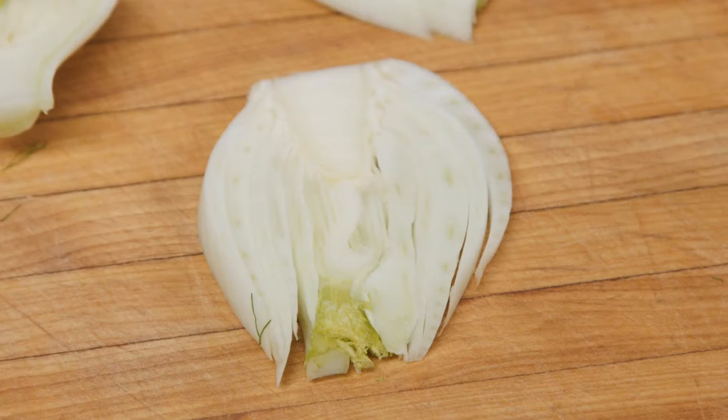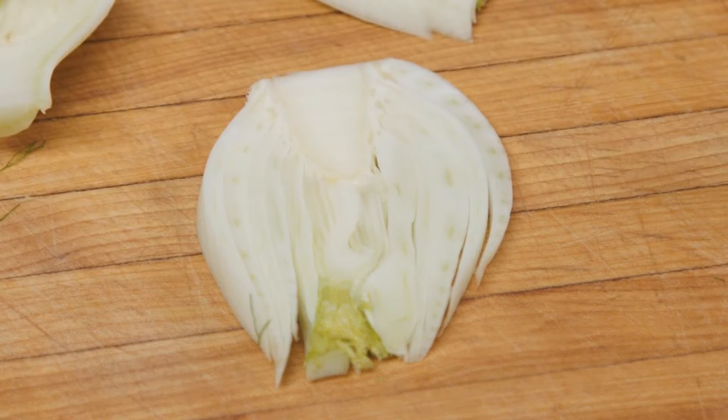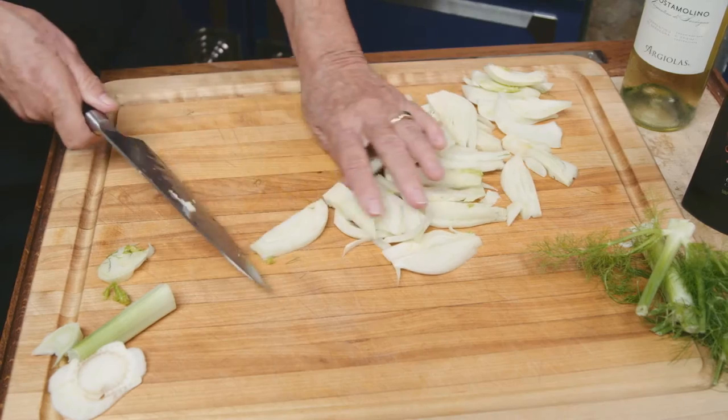Cut it in thin slices lengthwise. You'll see that once they're sliced they look like little hands. Then we're going to slice them again. Set the fennel aside.